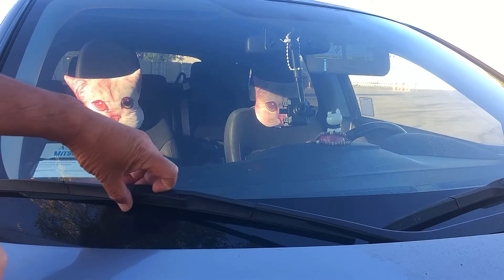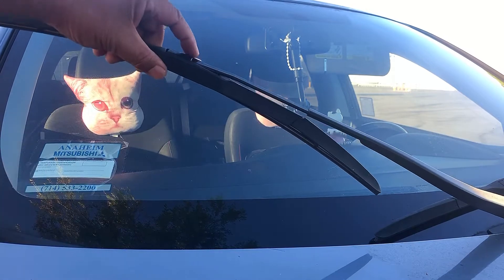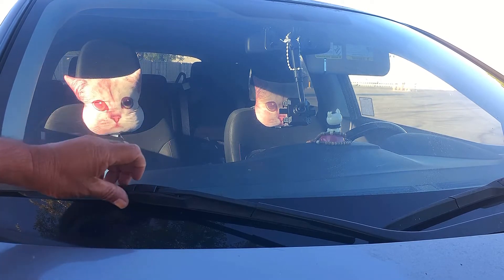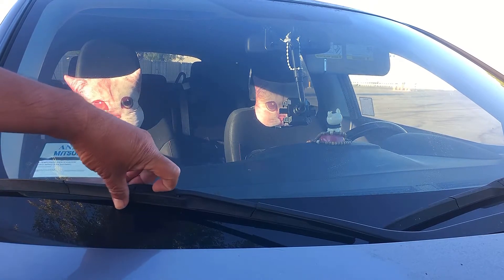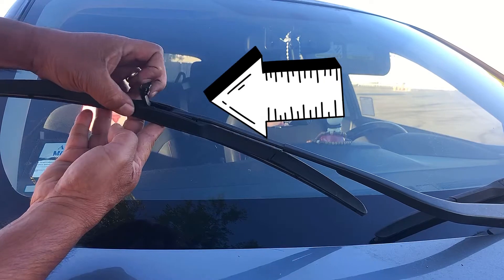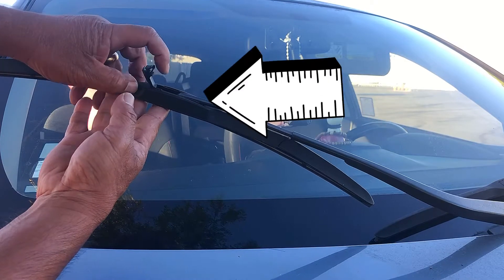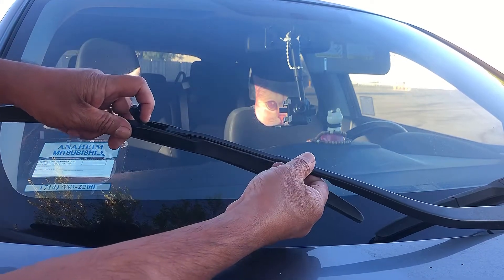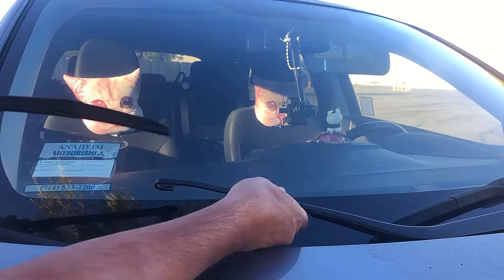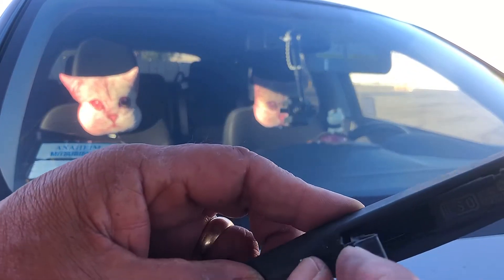Probably it came off already. So a simple thing — what you're gonna do: there's a clip here, you see this clip. I don't have a small screwdriver, so maybe this is an easy one. You see this — very simple. This clip, pull it out, and push it. That's all what you need. It's done.